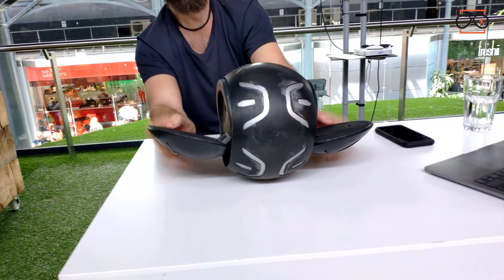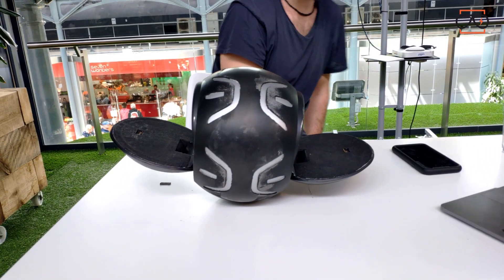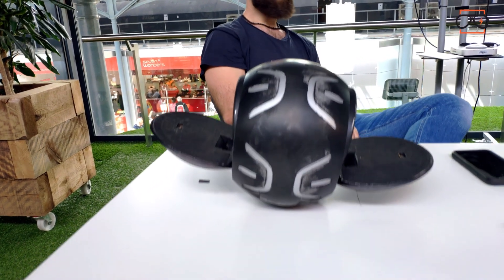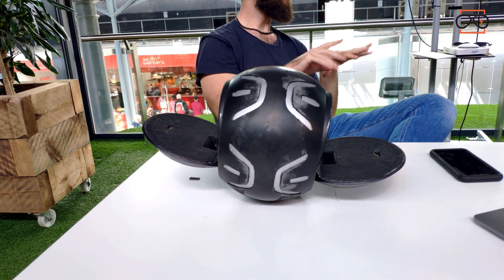I like this one. It's an original design — doesn't look like a ball or a basketball. I'm pretty happy that you chose this one for the main featured image.